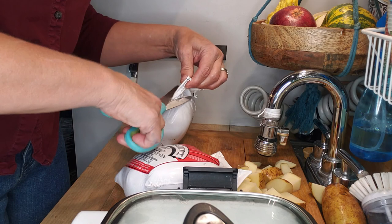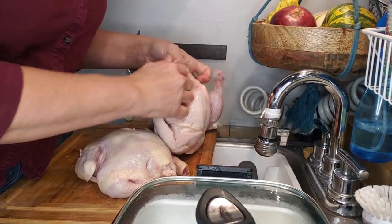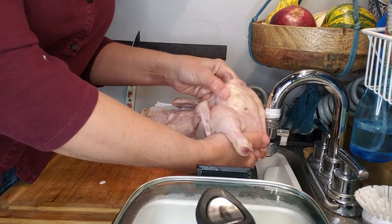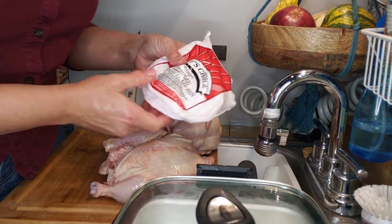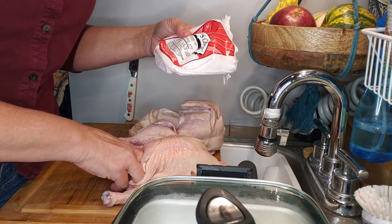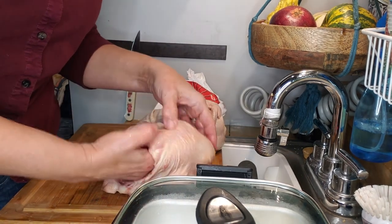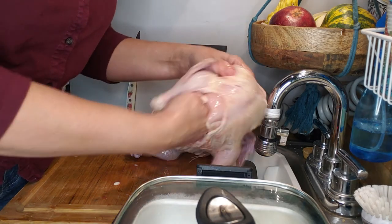I'm going to cut these open and make sure there's nothing inside the cavity — and there isn't. Looking at the instructions: remove giblets, season hen inside and out with salt and pepper, cook at 350 degrees for one to one and a quarter hours, and add 15 minutes for stuffed hens. Since we're cooking at 250, we have to go an extra 20 minutes.